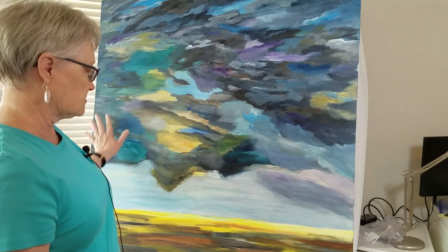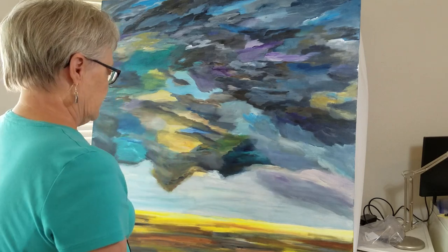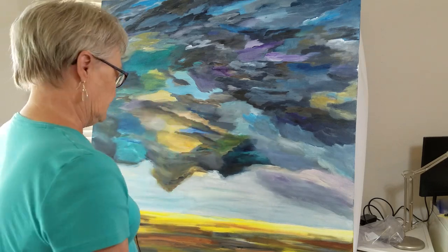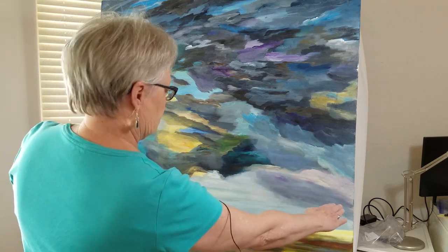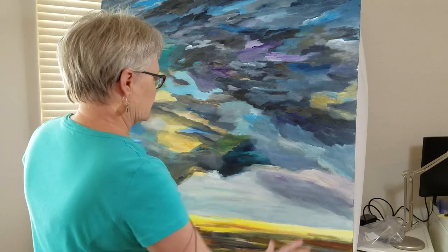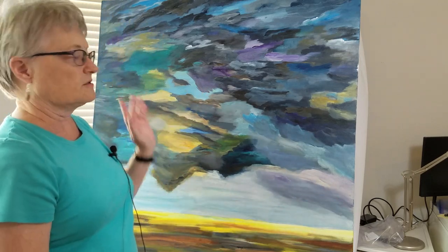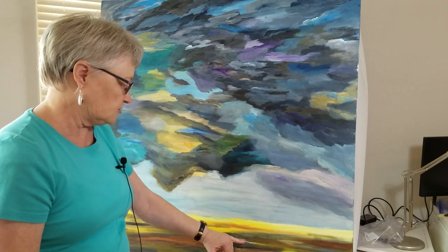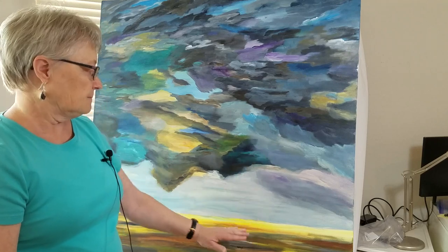I got to this point using only brush strokes — no palette knife — and then stopped because I wasn't sure what to do next. Now I've decided I don't want to change the actual flavor of it; I'm really happy with the look. But I want to brighten up this one area, because when storms come in there are often light areas with sun coming through. I may also put just a little bit of sky color there to represent water on the ground reflecting the sky.